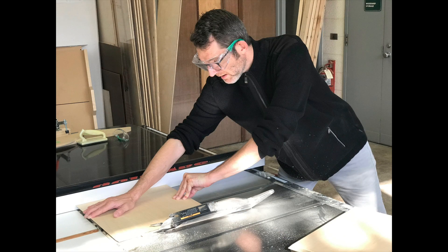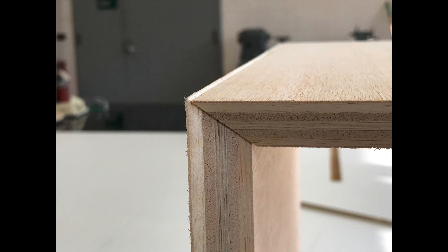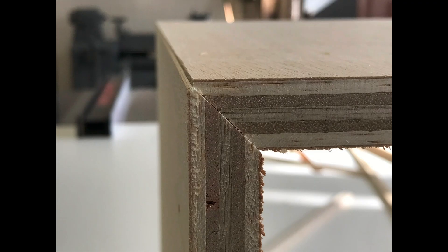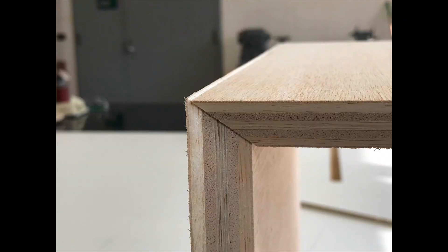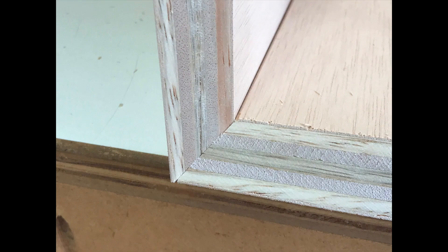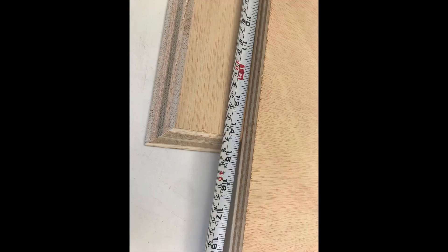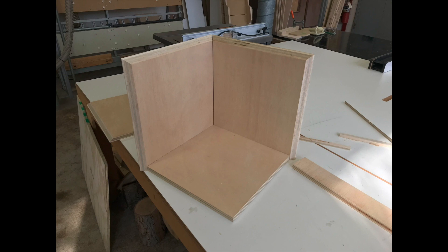Then I do another miter cut — that's actually for the inside. So that's the front, and then the front cut. I want to do also a board that goes into it, and then there is the backboard.